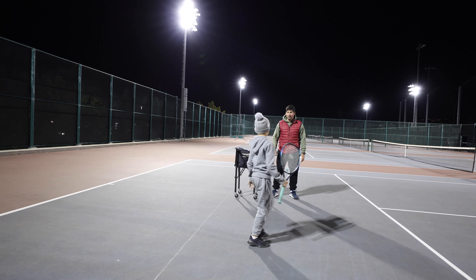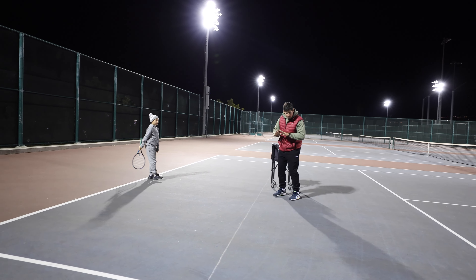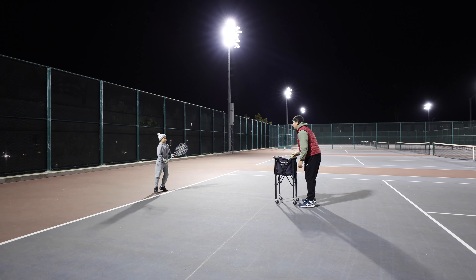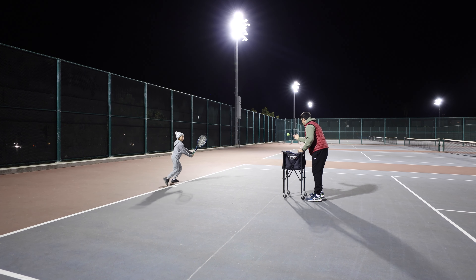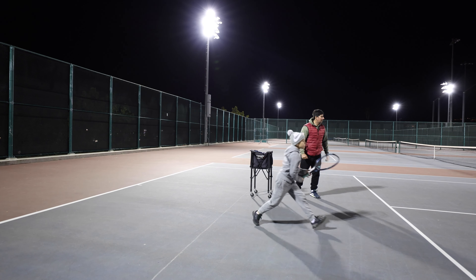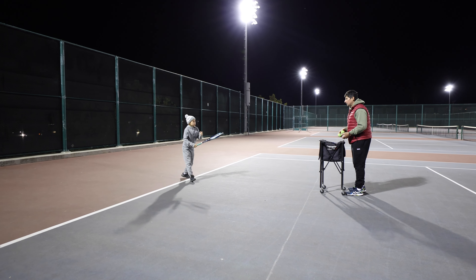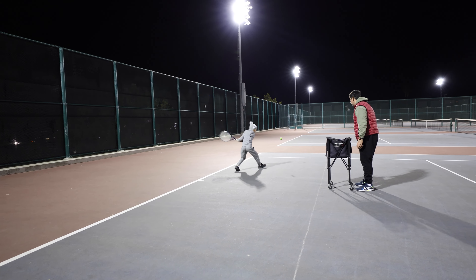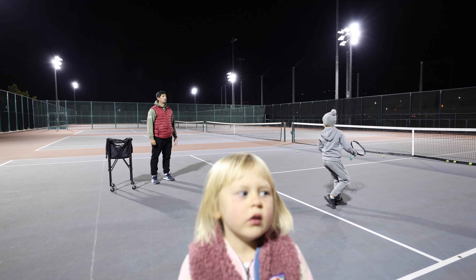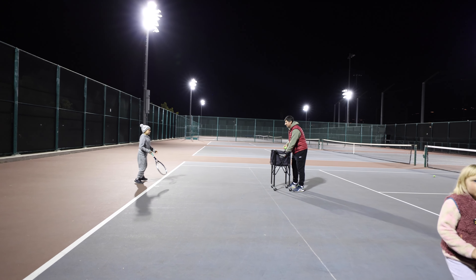Very good, excellent. Do you realize you did the split step on your own? I didn't have to tell you. So now naturally you push yourself going forward. Excellent, very good. I'm not ready — ready, hop, go. Hop. Fantastic, very good. Go again. Hop. Hop. Very good — nice form, I like your smile. You like it? Yeah. All right, go — hop.